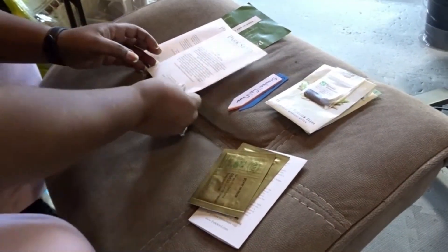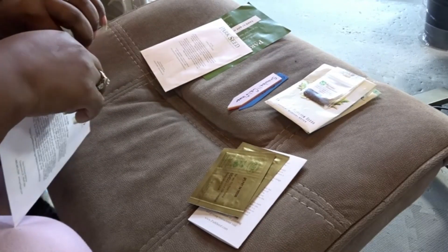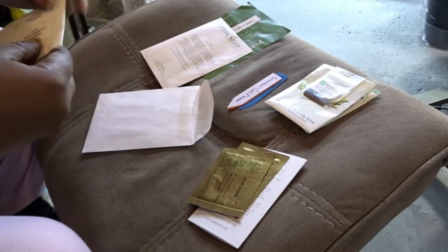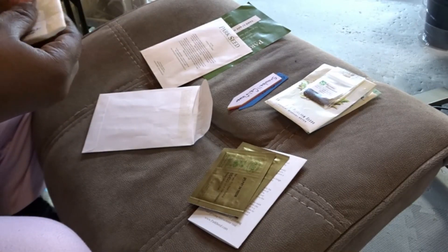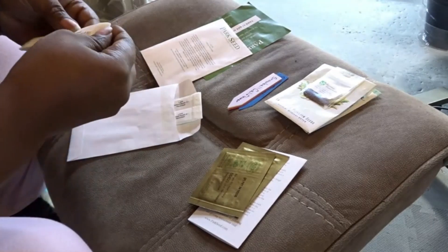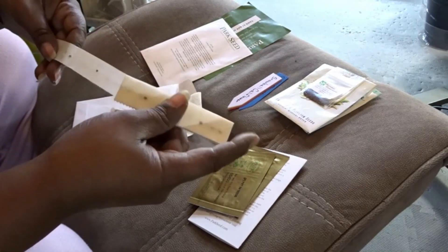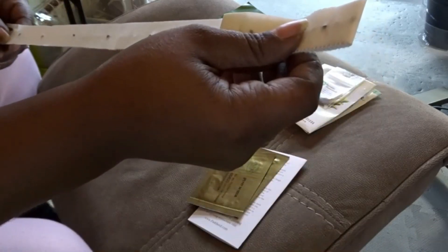All right, here we go. I didn't know that they sold seed tapes. The other ones I got are from Lowe's, and then I ordered some directly from Burpee. Here is what theirs look like. Let's take one off and see how it looks. Okay, it's really precise and they have one seed that looks like every inch there's a seed.